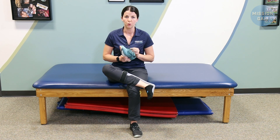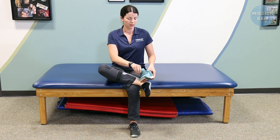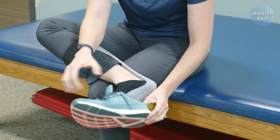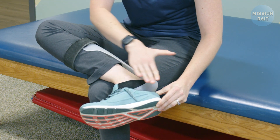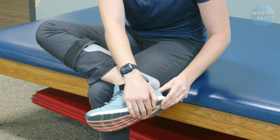When you're putting the shoe on, instead of being very forceful, if you can use more of a shimmying technique — slow and gentle is just going to go a lot better. So we'll just work it back and forth. And then also, as much as you can prevent the heel counter from folding under, the better.